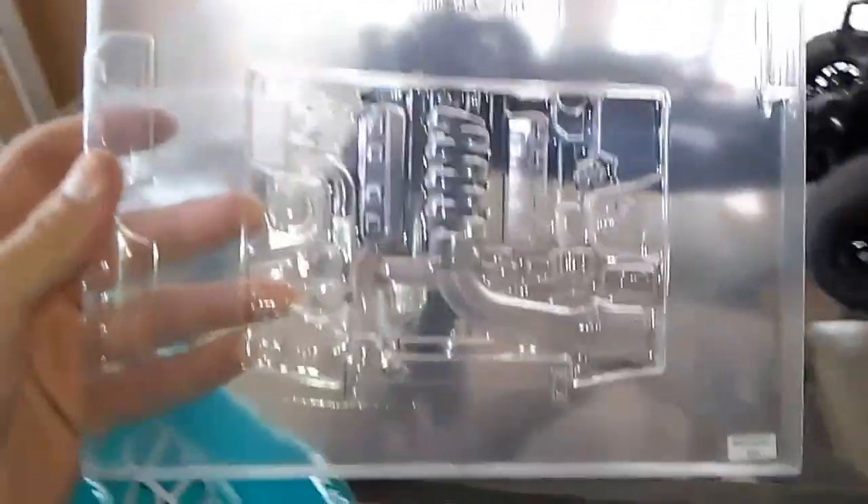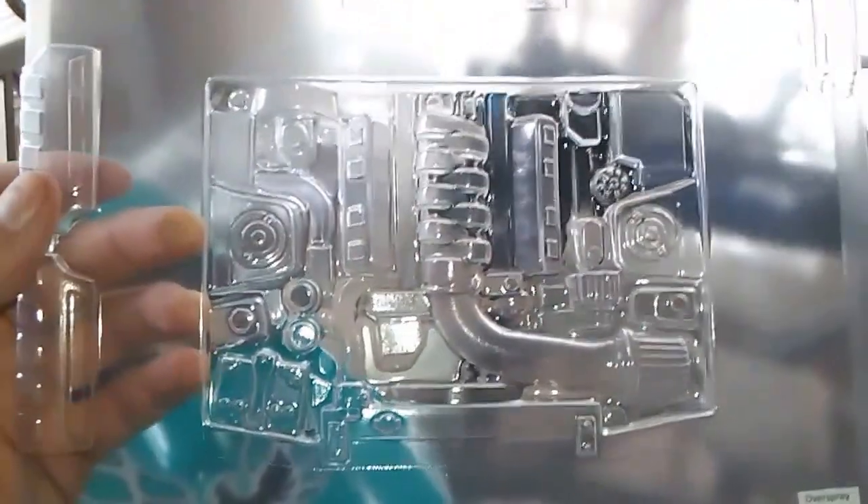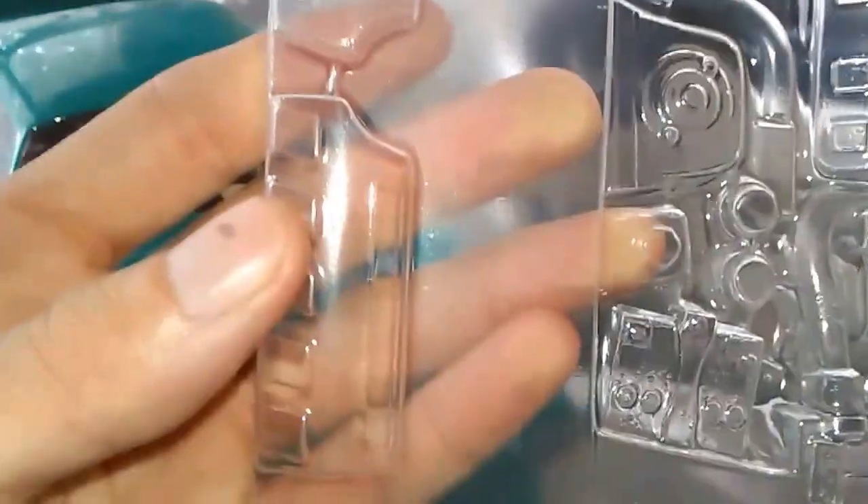Here's the engine bay tub, or compartment - it's a Chevy LS V8 motor. It's pretty detailed - got the strut towers, battery, strap, reservoirs, hose, even a radiator cap, fan shroud, cooler, intake, alternator, the belt right there. It has a brake booster - it's on the wrong side but it's supposed to be on that side.